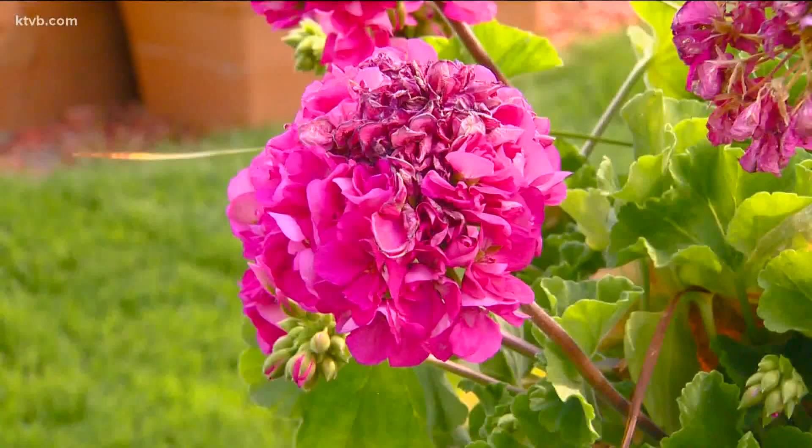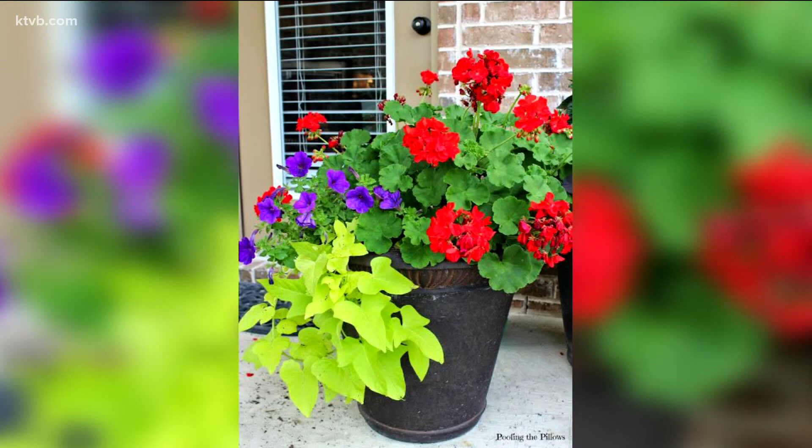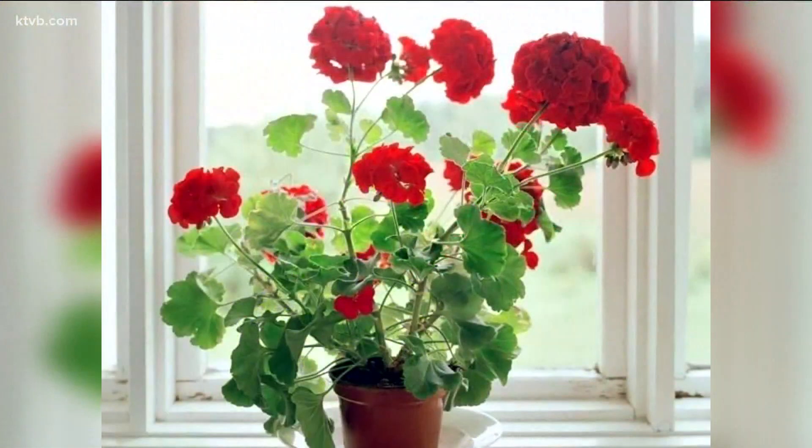In about 10 to 14 days you'll have a new flower head blooming. Geraniums like about four to six hours of bright sunlight each day, but they'll appreciate a little shade in the hot afternoons. You can even grow geraniums indoors as long as they get adequate sunlight.